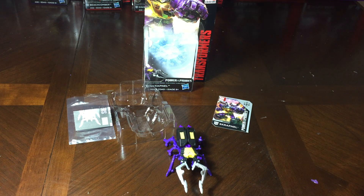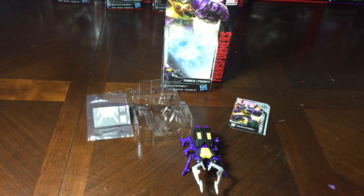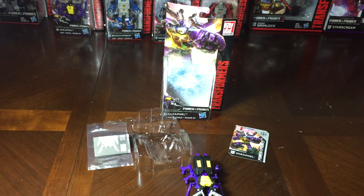For next time, tomorrow — day two — we're going to review Beachcomber, and we're going to go through Slash, Windcharger, and then start with Jazz and some of the Dinobots as well, following through that. Hope you enjoyed the video. Happy first day of Power of the Primesmas. It's Andrew's Collectibles here — if you like our content, like, comment, subscribe, check out our other videos, and stay tuned because we've got a lot of great new content coming with regards to Transformers and thrifting and all that good stuff. Have a great day!